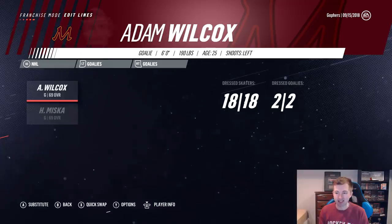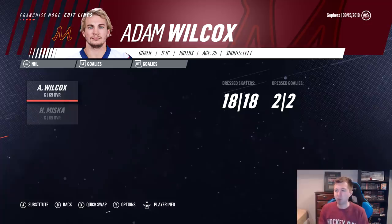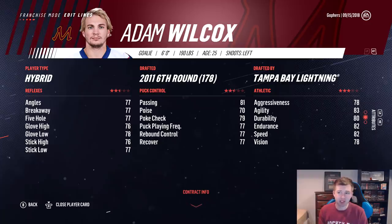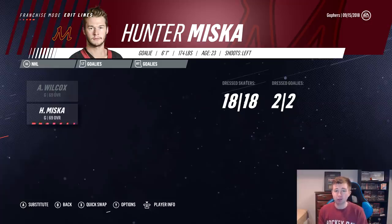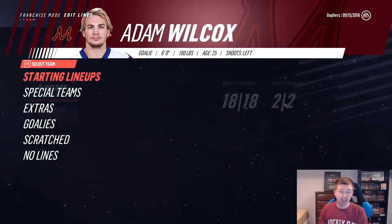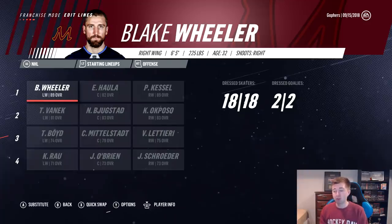Goaltending is definitely the roughest spot for this team. As you can see here, we have two 69s — unfortunately, that's not too nice for a franchise sim. Adam Wilcox here, he's actually the only goalie I could find that played for the University of Minnesota. 25 years old, potential AHL starter. Drafted by the Lightning, he's currently in the Buffalo system playing for Rochester. So 69 for a starter is not too good. Miska here actually played for the University of Minnesota Duluth — from Minnesota as well, and he's the same rating, so I figured he'd be good for the backup. Having two 69 goalies isn't really ideal, but I have seen Edmonton make the playoffs before with two 75s. Our defense definitely is better, so maybe it's possible.